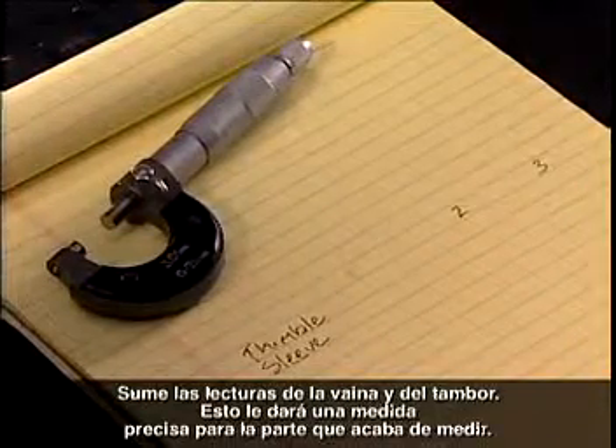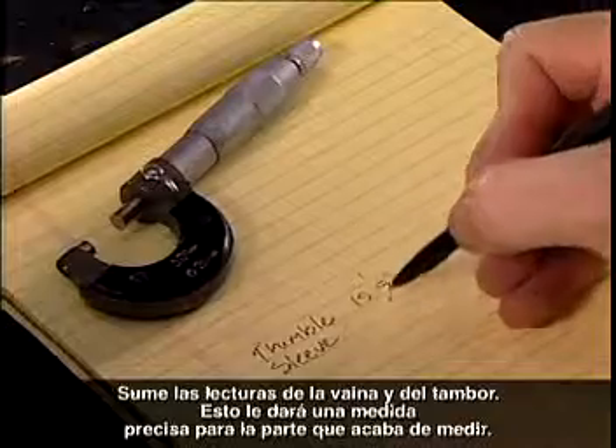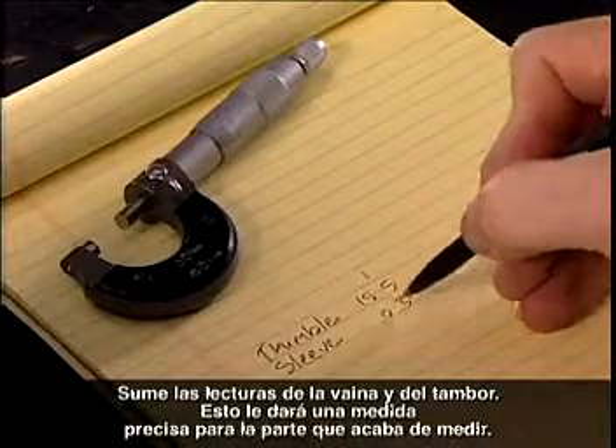Add the sleeve and thimble readings. This will give an accurate reading for the part you have just measured.